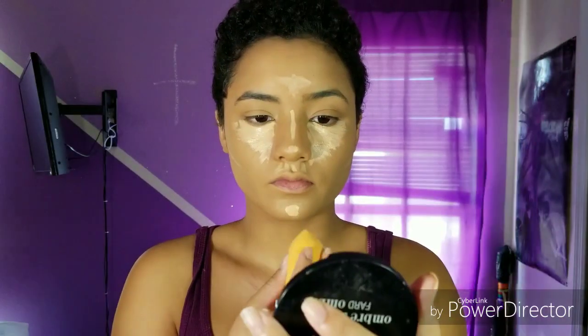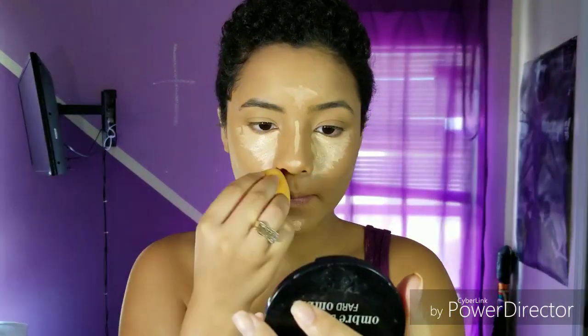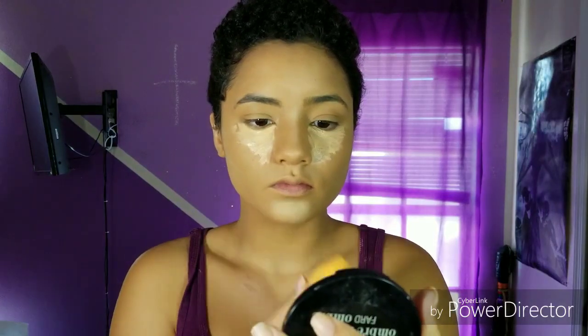I'm also using the sponge to remove any excess foundation I don't need. Here is the coverage after one layer — it's pretty medium to full coverage just like how I like it. This is the LA Girl Pro Concealer in the shade Natural and I'm just using it to conceal and also highlight the center of my face.